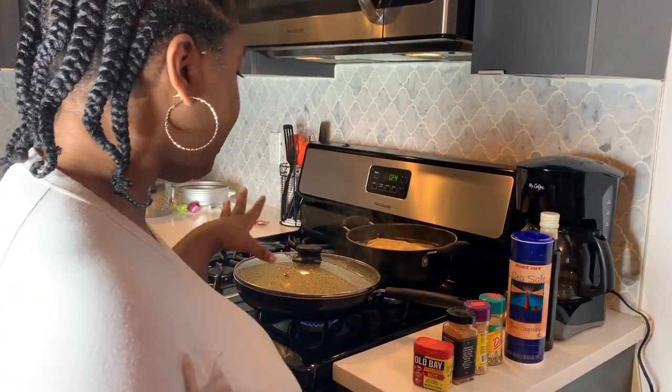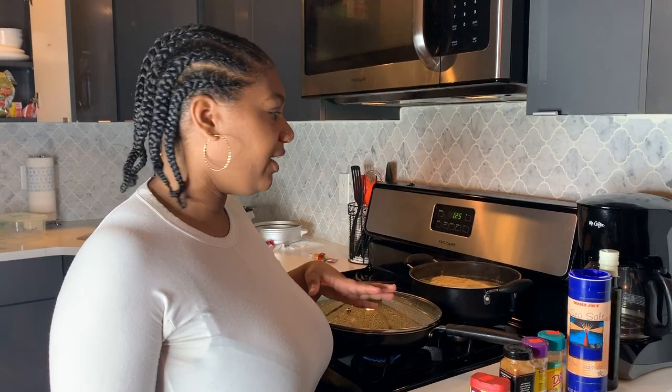I cut up a bunch of vegetables — some bell pepper, yellow bell pepper, orange, green, red, and purple bell pepper, as well as onion, and then seasoned it with a bunch of seasonings to give it that Creole Cajun flavor. If I had Tony Chachere's I would use that, but I'm currently out so instead I used Old Bay seasoning to give it that seafood flavor. Now I'm just letting it caramelize so that it can absorb the different seasonings.